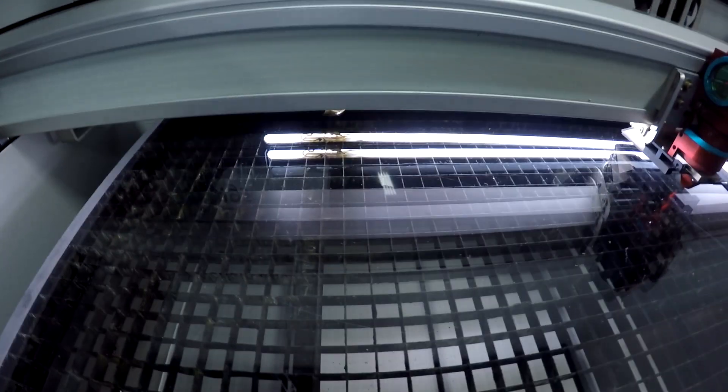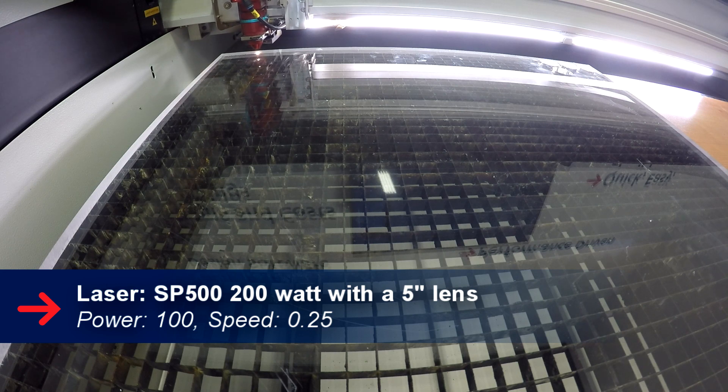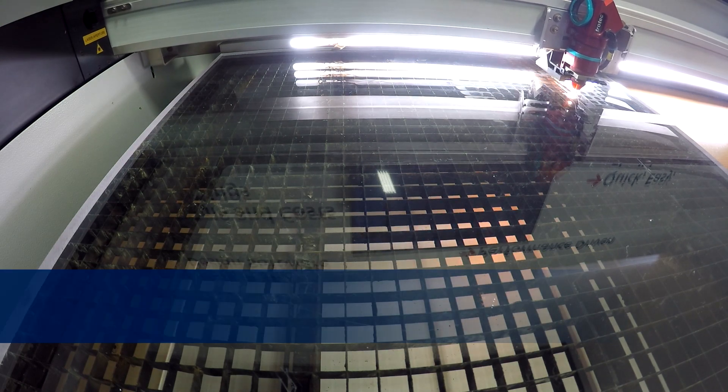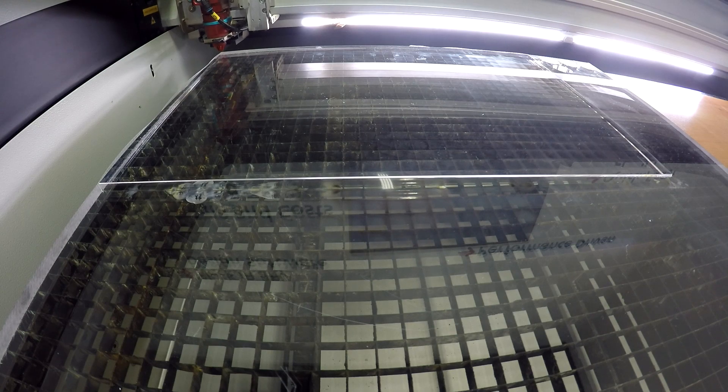Today we're going to be using our ProBlast 20mm Clear Acrylate. We're going to be doing a plaque of a Canadian icon by the name of Terry Fox.